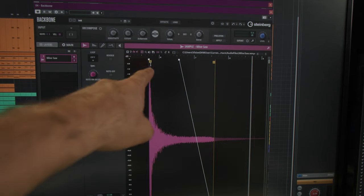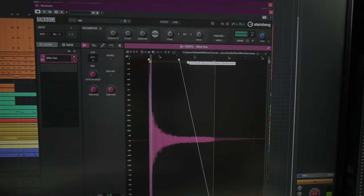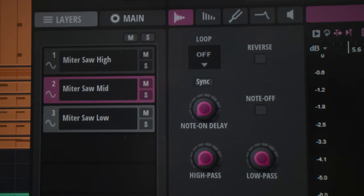I can get the type of sound that I want easily. See here — I selected the start and end point of the sample so when I hit the key on the keyboard it always starts from the same point and fades out a little bit towards the end. The first thing I did, as you can see here, is I created three layers.